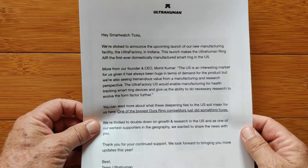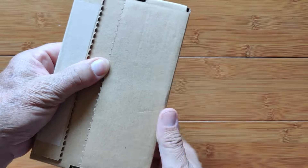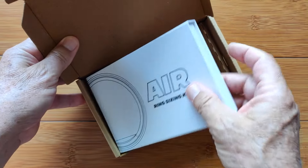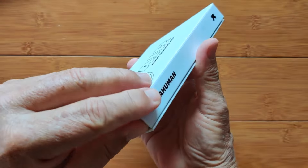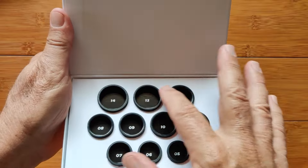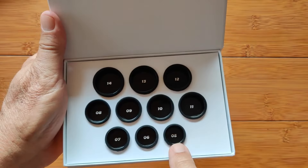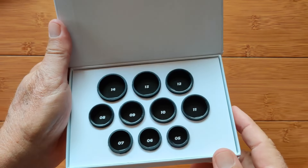The first thing you'll get after placing your order is a ring sizing kit. It comes in a cardboard box inside a wrapper. Inside is the shipping box with the actual container box. When you open it, you have access to all of these different sample rings — they're non-functional, but the same size and shape as the actual ring you'll receive, all the way from size 5 up to size 14 in whole increments, not half sizes.